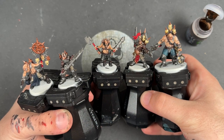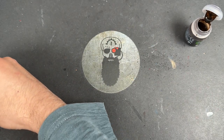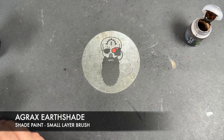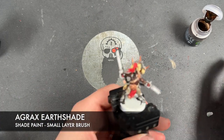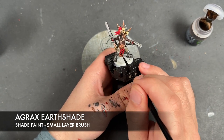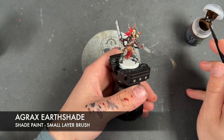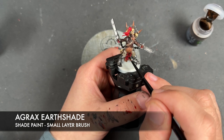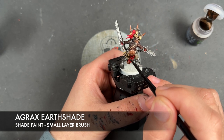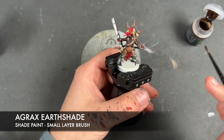With the Blood Angels Red applied to the tanks, what we're now going to do is add a shade. The first shade we're going to add is Agrax Earthshade, and this is going to be over quite a lot of these models. We're going to be applying this over the top of the red, over the top of the Balthazar Gold, over the top of the silver, and over the top of any Rattling Grime clothes that still remain.